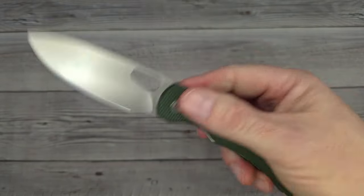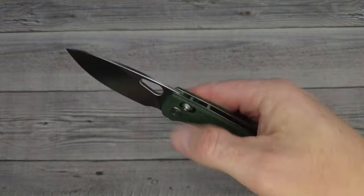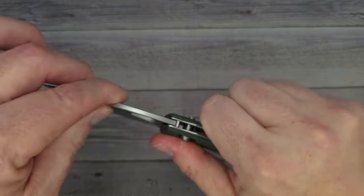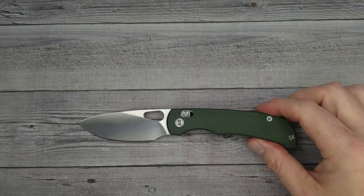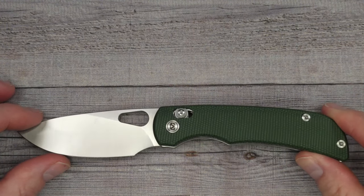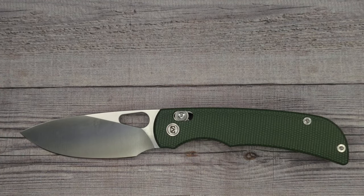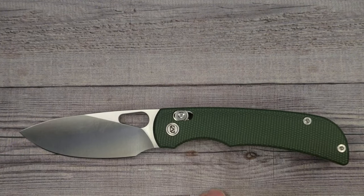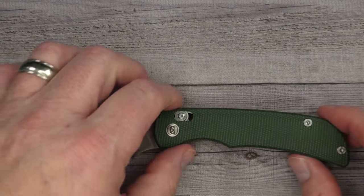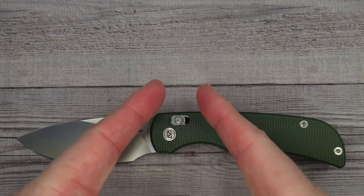This is like knife perfection for the price. Under 60 dollars, 14C28N, excellent action, great ergos — I can't think of any nitpicks whatsoever. This is a great value. If somebody asked me should they buy this knife, I would say absolutely — if you're looking for a knife in the 55 to 60 dollar price range, this is an absolute winner. Tell me what you think, leave a comment, hit the thumbs up, and until next time — live life in the present, keep a band-aid handy, and don't cut yourself.